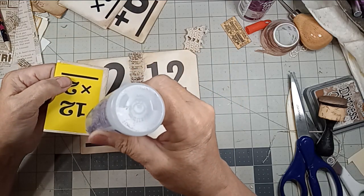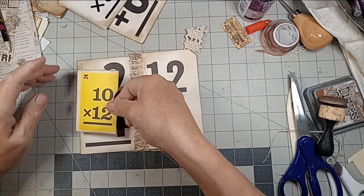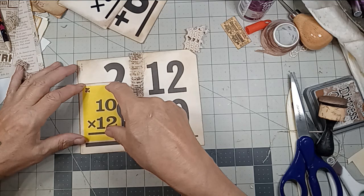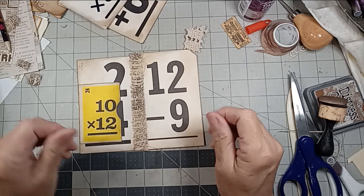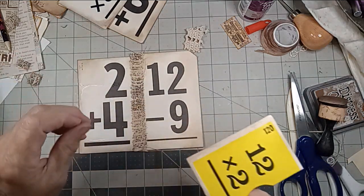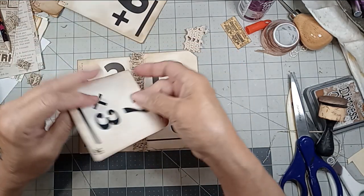I came across a couple boxes of flashcards a couple weeks ago — I got an addition and a subtraction, I think. 50 cents a box, old ones. Not old as in really old and vintage, but definitely old. You know what? That's not neutral — I can't use that. Let's get rid of that. I about broke the rules. Sorry, Tammy.